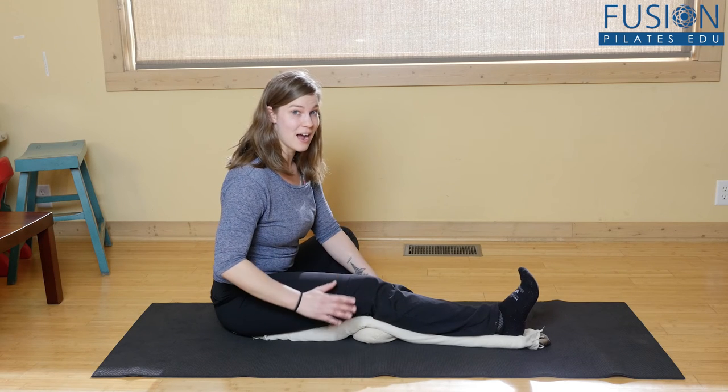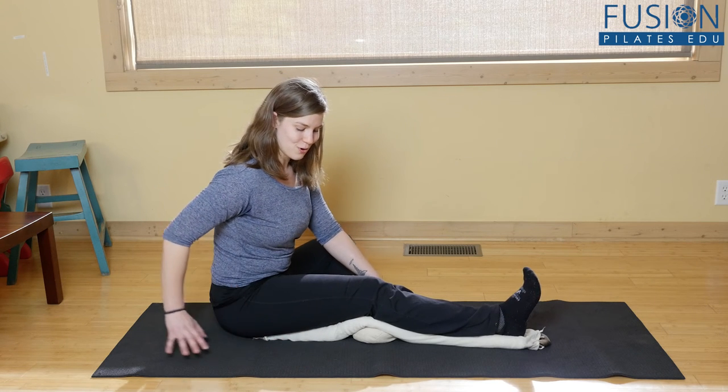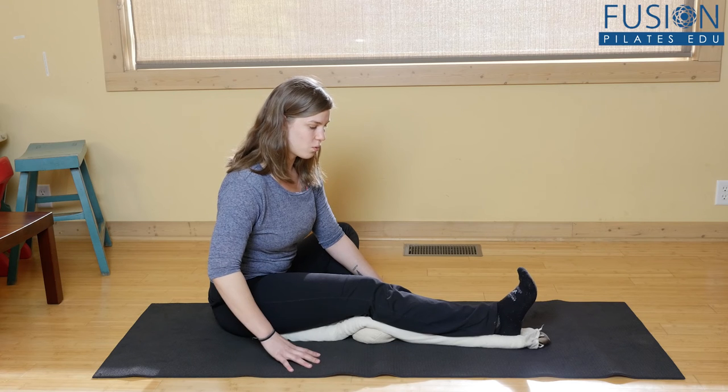This is totally firing up my internal engine — I feel like I'm going to break out into a sweat — and then release. With clients, you could repeat this four or five times. Holding, I'm engaging my quads so that the hamstring can actually open.